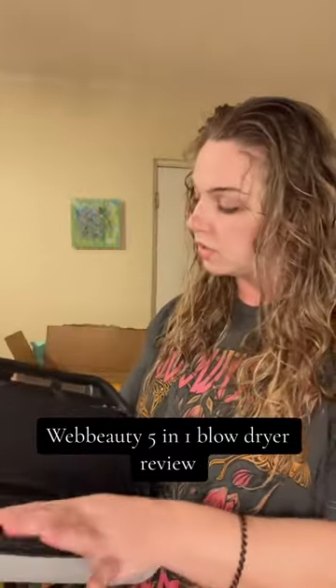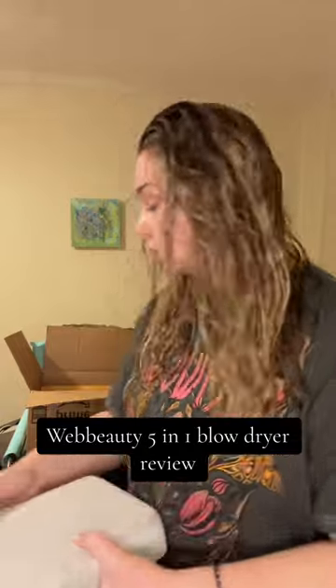Okay, back — just showered, literally my hair is still sopping wet. We're going to be using the Colab Web Beauty five-in-one blow dry, and I'm going to try to attempt to give myself a blowout with these wonderful tools. So I'm just going to go straight in.